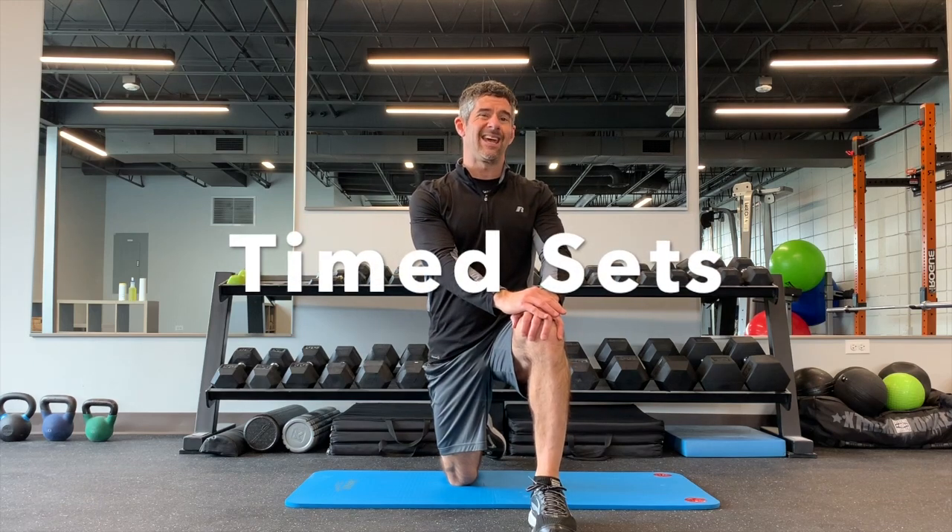The great thing about time sets is you can take two exercises and do one exercise for a prescribed amount of time, take a break, and then start the next exercise, take a break. You can continue that for as long as you want — 2 minutes, 4 minutes, 10 minutes.